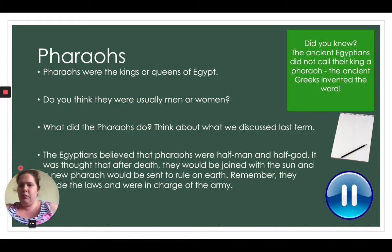The ancient Egyptians believed that pharaohs were half man and half god. It was thought that after death they would be joined with the sun, and a new pharaoh would be sent to rule on earth. They made the laws and were in charge of the army. The ancient Egyptians believed pharaohs were sent from high up by god to rule on earth. Does anybody know any religious stories about that? Pause the video and write a little bit about what you've just learned.